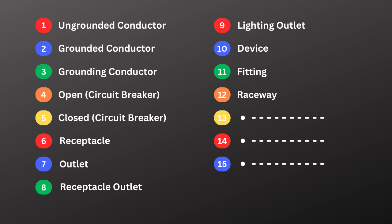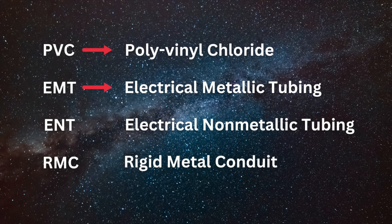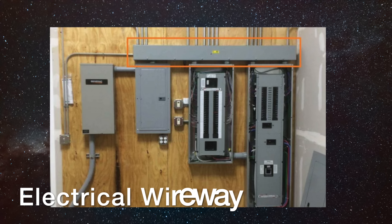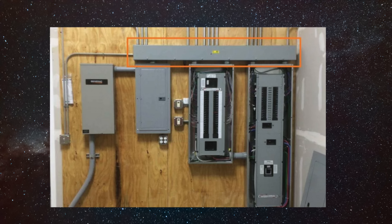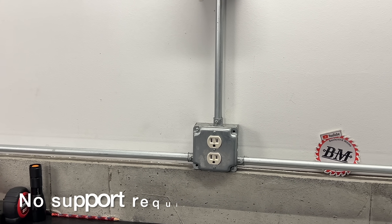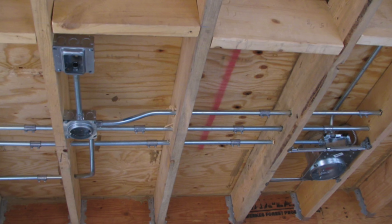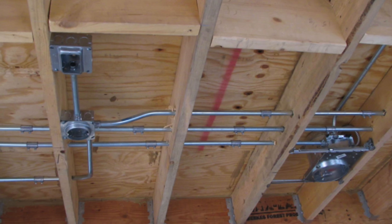Number twelve is raceway. Raceway is a term for a tube or channel that protects electrical wiring. A few examples include conduit like PVC, EMT, ENT, or RMC. Wireways are also considered a raceway. Raceways help protect wires or cables from physical damage and make future wiring changes easier. Some parts of the country, like the Chicago area, require residential wiring to be run in raceways.